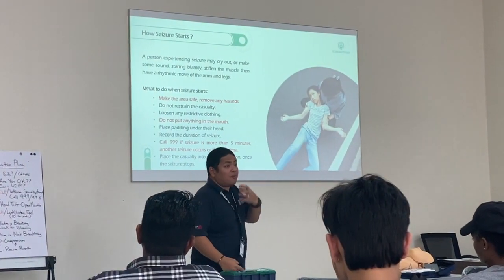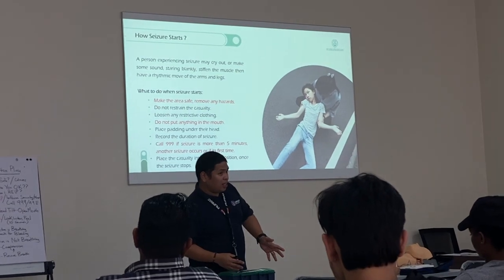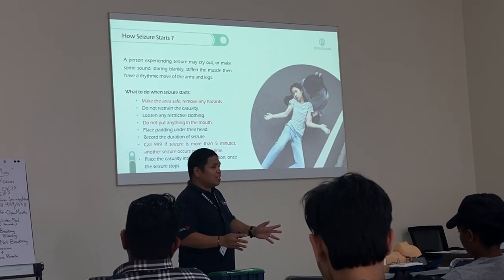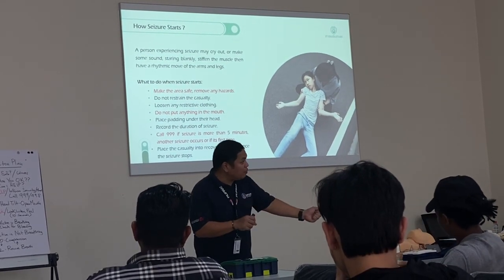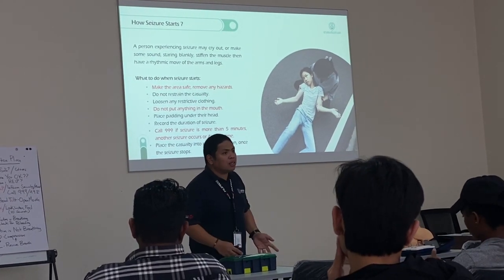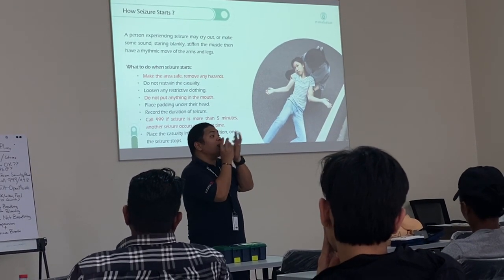Right now, if there's some blood or fluid coming out of the mouth, turn them to the side. It doesn't matter which side — just turn them to the side. Once you see them having a seizure, that's the only time we're going to move them to the side. Just in case fluid or blood is coming out of the mouth.